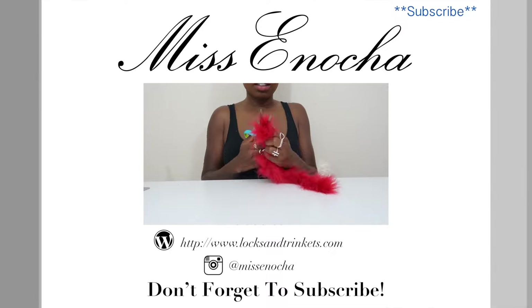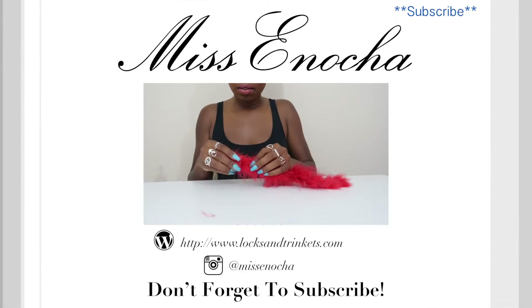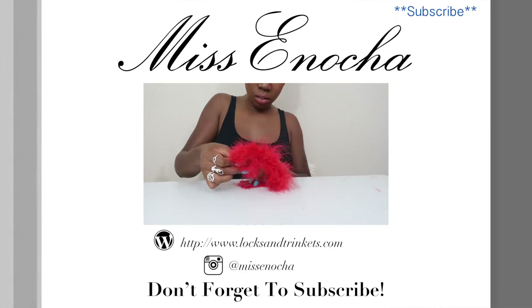If you guys like this video, don't forget to give it a thumbs up and subscribe and share it with all your friends. Be sure to check out my other DIY videos and I'll see you guys next time.